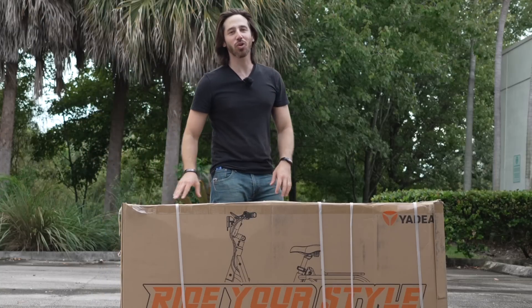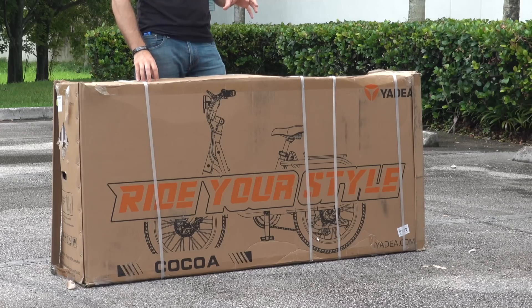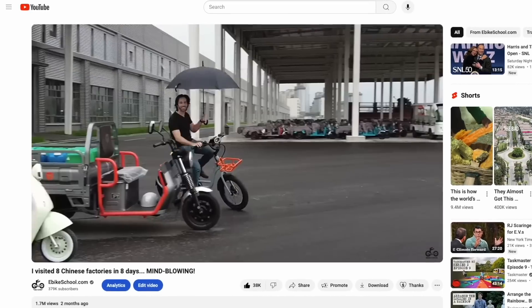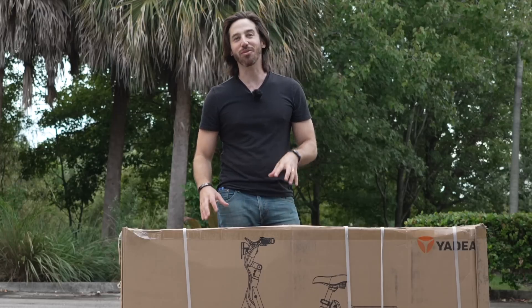Hey everyone, Micah here with ebikeschool.com. Today I am unboxing and testing out the Yadia Cocoa electric bike. I first saw this thing in China a few months ago — you guys might have seen my video on that. This is an awesome e-bike and I'm super excited to have one here in the U.S. now that they're available, so I can test one out for my type of riding.